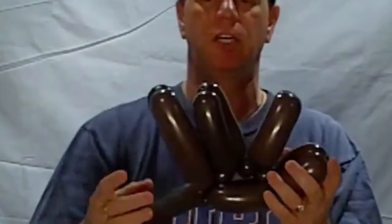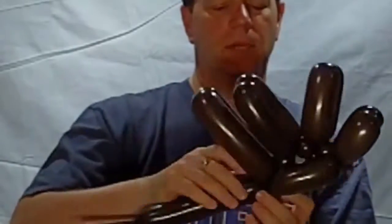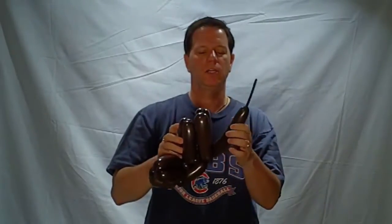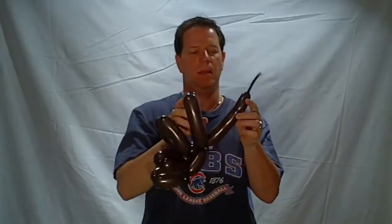So in reality, I have something that looks like this. In my picture, you'll notice everything is nice and close. There's a slight variation here. I twist that around real good. What I'm going to do next is take and make a bubble.